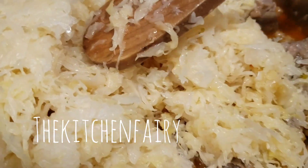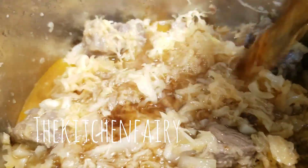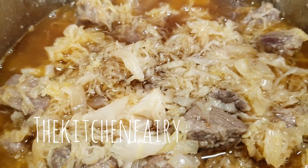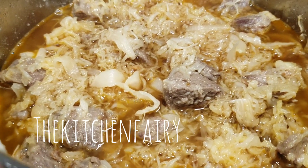If needed, add in more beef broth — just enough to cover all the ingredients. Now cover the Instant Pot with the lid.